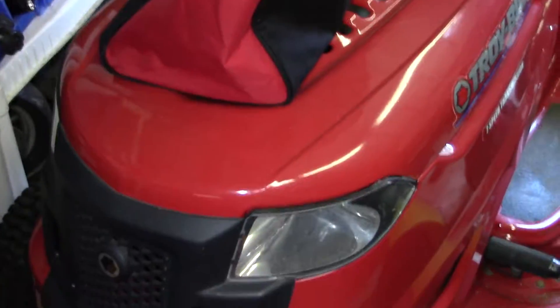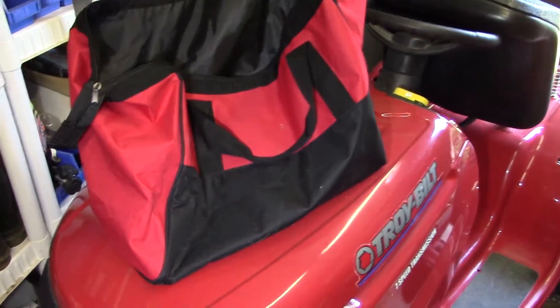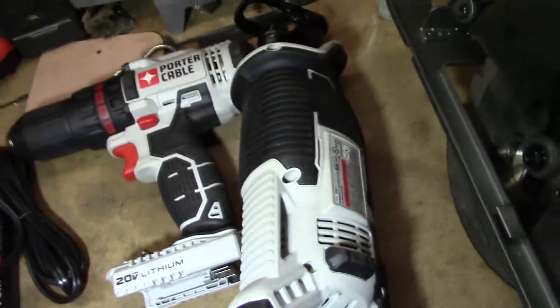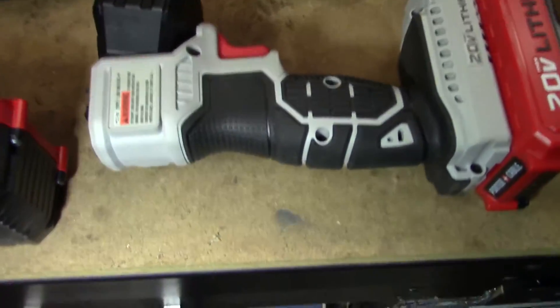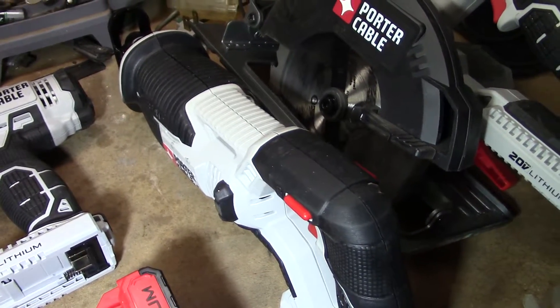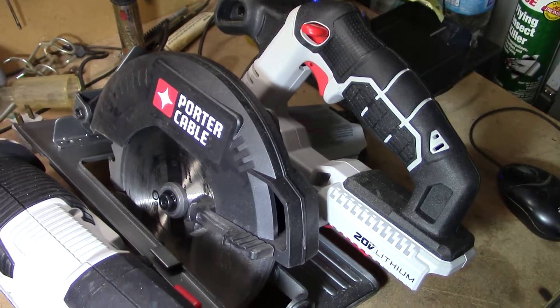I'm not a hundred percent sure what else to say about this stuff — I'm pretty impressed with it. I've used them all. I used the drill and the light just today working on my truck. I used the sawzall to cut a lot of the vinyl lattice on my carport and on my fence. I've used the skill saw to do a lot of miscellaneous stuff around the property. I had a bunch of wood that I wanted to cut up.